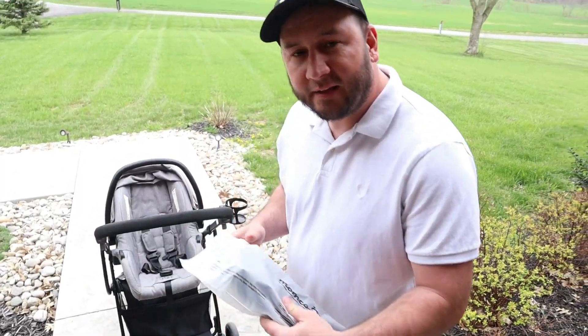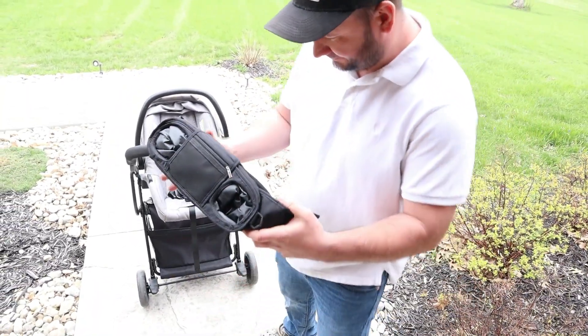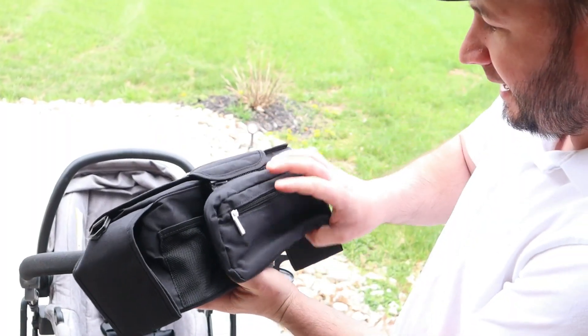Alright, let's open this up and show you guys how it works. Real simple — it all just folds out just like that.